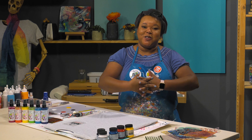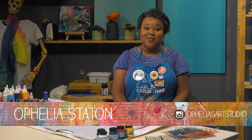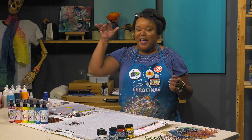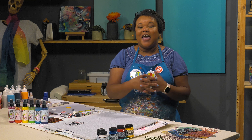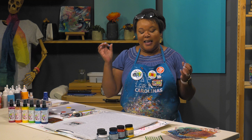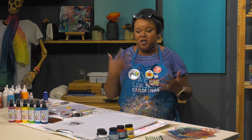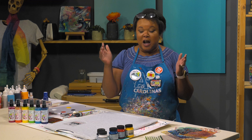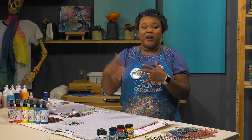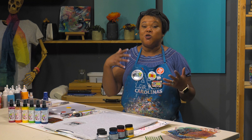Hey everyone, welcome back to another episode of Mixed Media Monday. I am Ophelia, and thank you guys so very much for joining me today. Today's special edition is all about the 'I Am Not A Robot' movement. My take on the whole thing is that we as artists and as humans are just creative, and personally I just don't like being put into a box. Creativity allows me to see the world in the way that I wish to see it.